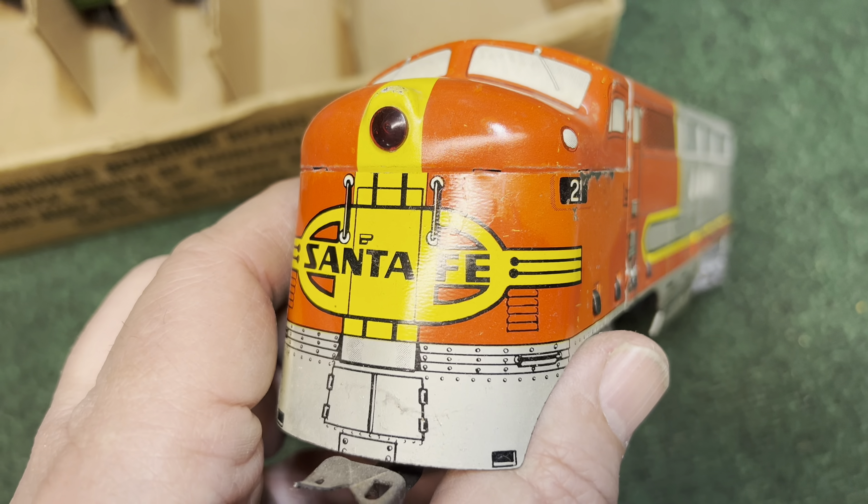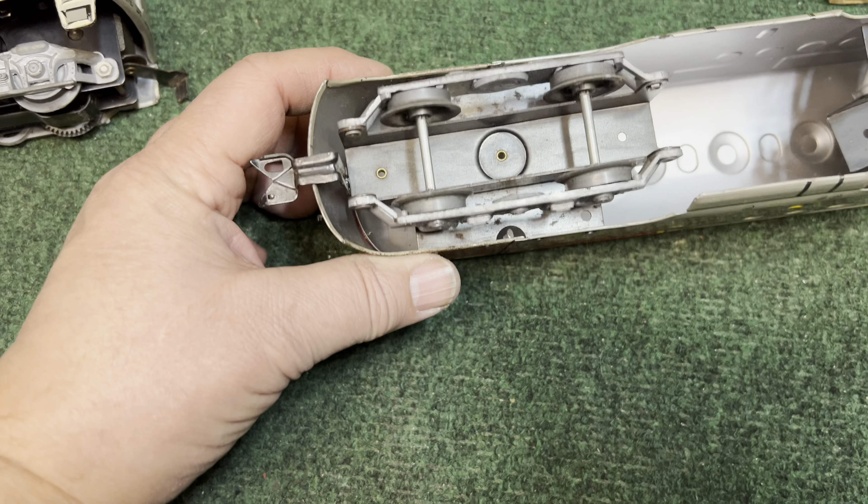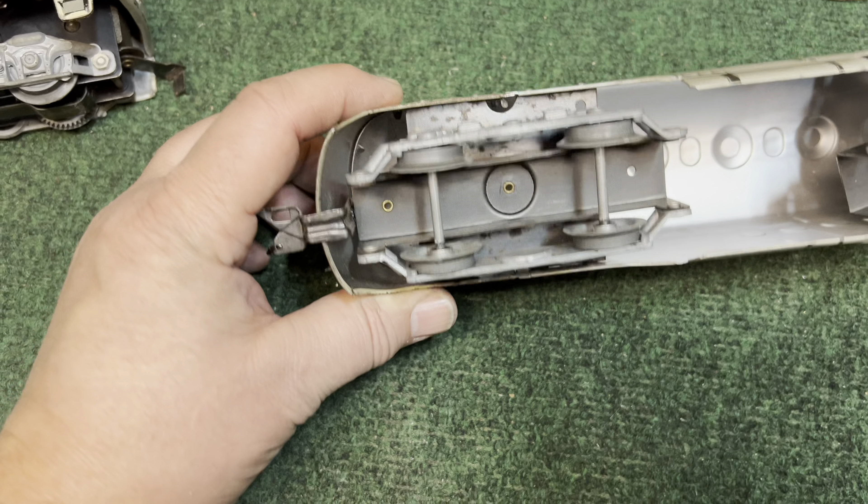The coupler is a metal one — take that back, it's not a tilt coupler, just a metal coupler. Kind of mounts funny.